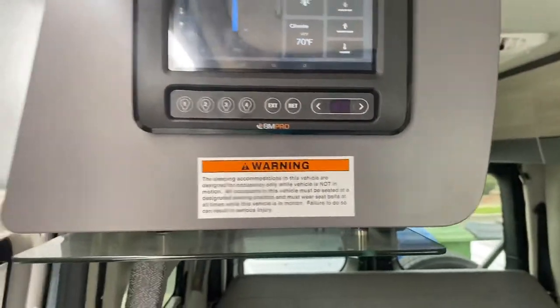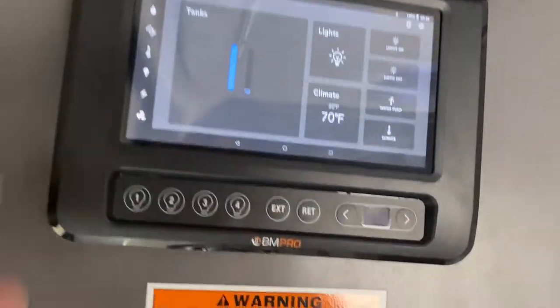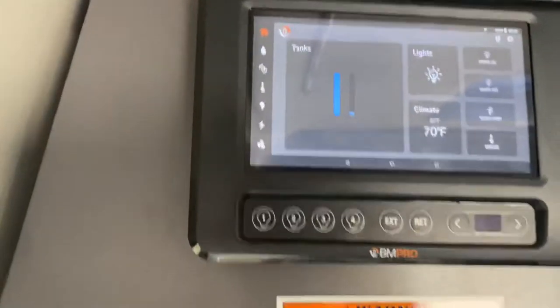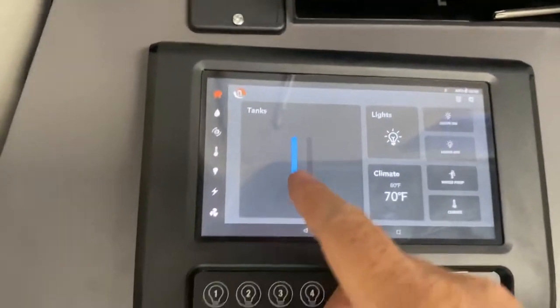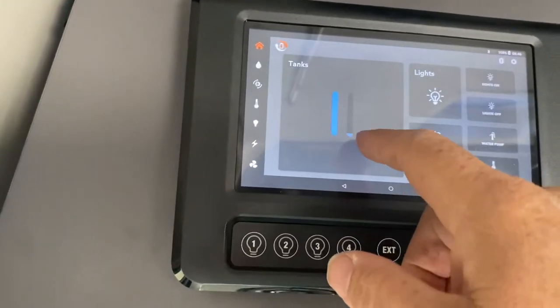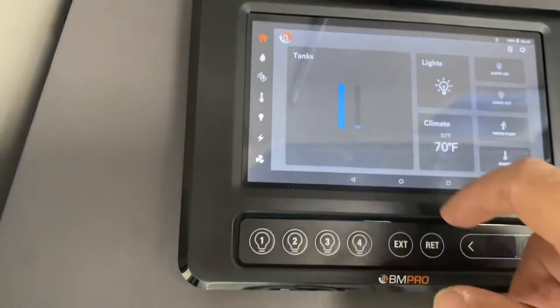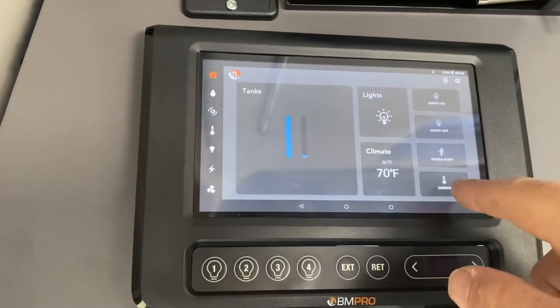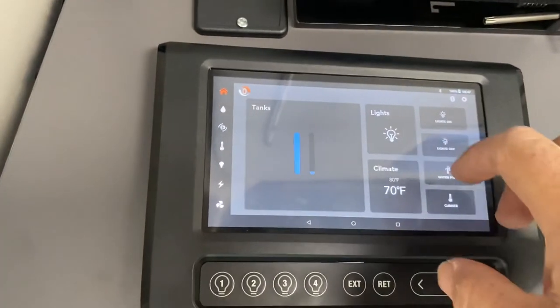Everything else back here will be operated from the BM Pro. With your top home button, it gives you a quick overview of the main things. You can see your tanks — fresh water is full, the empty tank is empty. You can do your lights on, lights off, water pump, and climate — you can do it all from here.